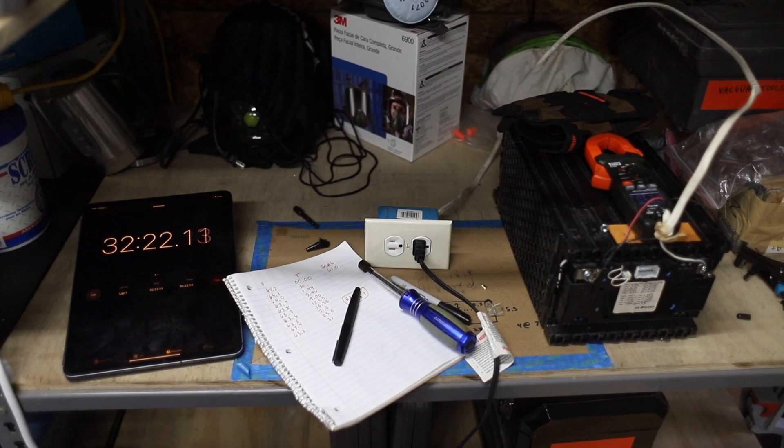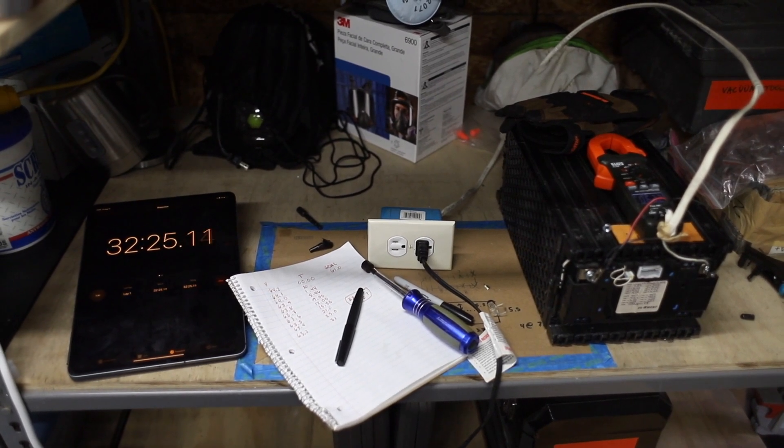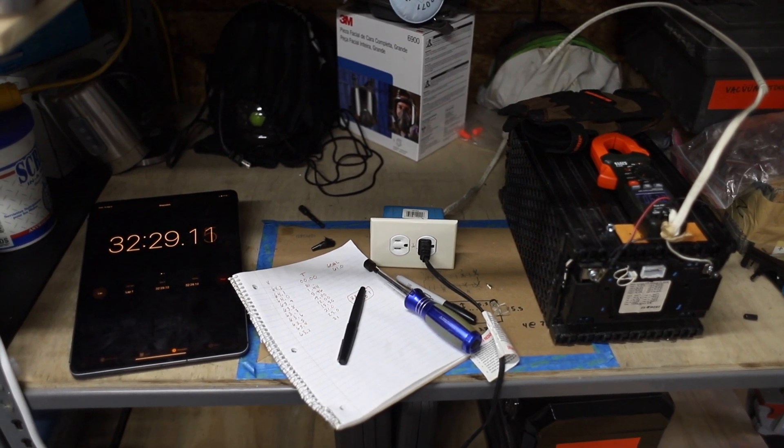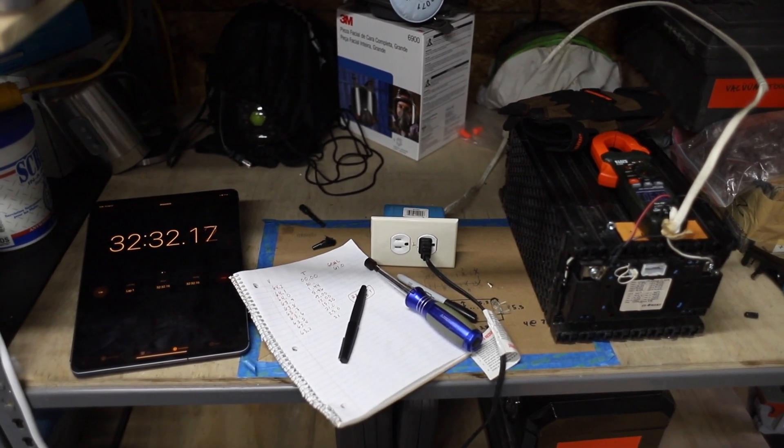Quick update: we're about half an hour in and we've dropped about a volt. We imagine about another hour of this, and then she'll be ready.